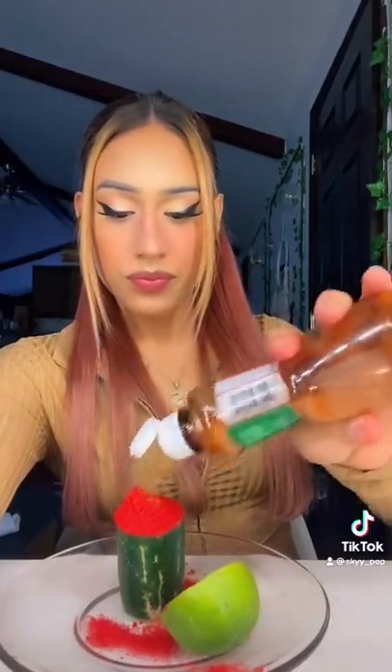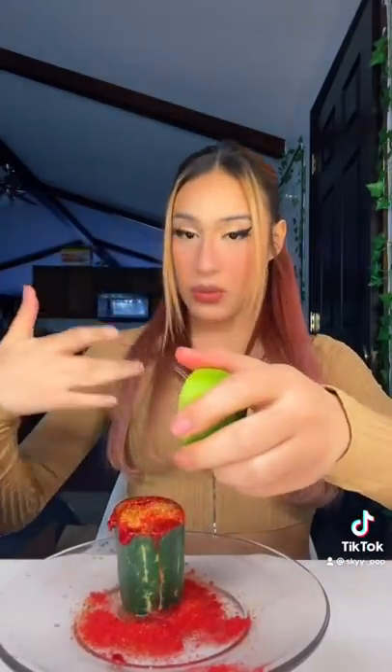Takis powder, as much as you want. Tajin — fill it like a little mountain. I stirred it, and then a lemon. Why the fuck is it squeezing at me?